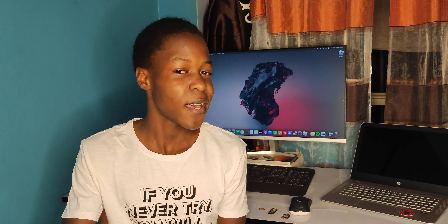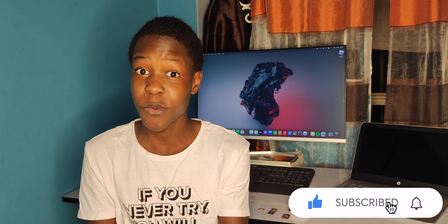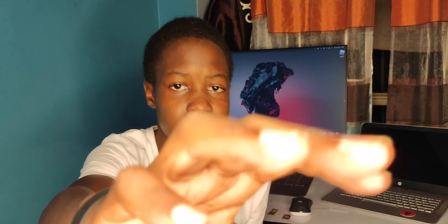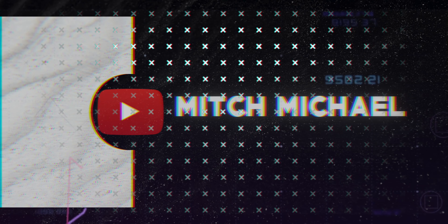That's pretty much it for the mouse and keyboard. If you're going for this combo, it's under $50 — about $48 right now — so if you want to shop it, go for it. If you live in another country and ordering on Amazon, you'll have to pay extra shipping. Thanks for watching and we'll catch you in the next one.